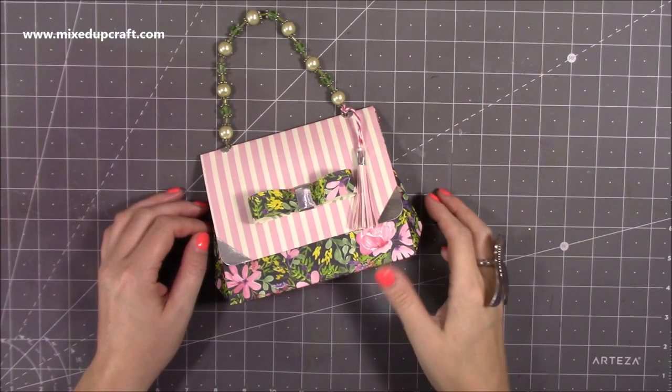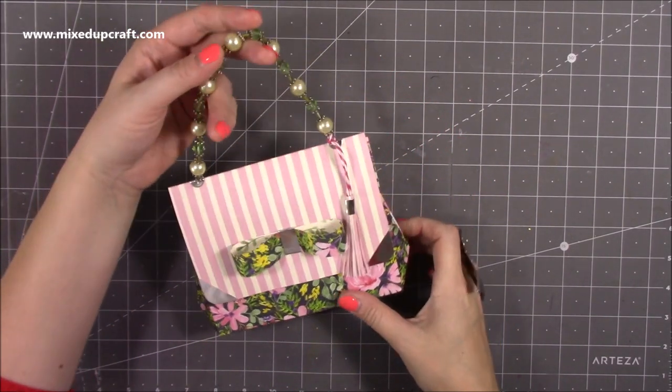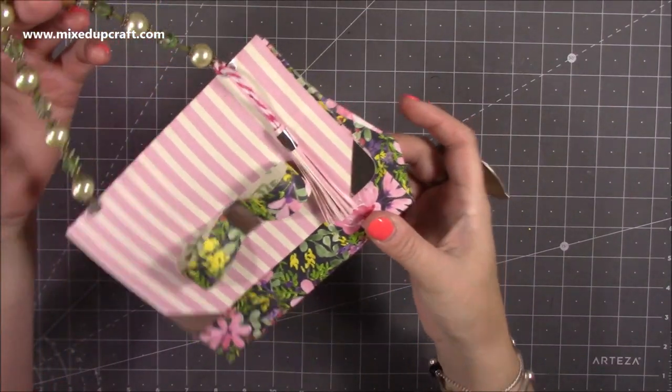Hi everybody, it's Sam at Mixed Up Craft. Thank you for watching my tutorial today. I'm going to be showing you how to make this adorable mini faceted gift bag.